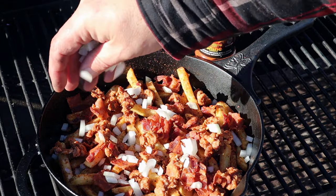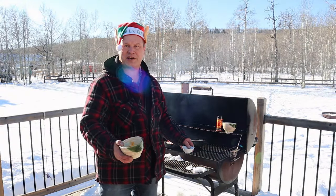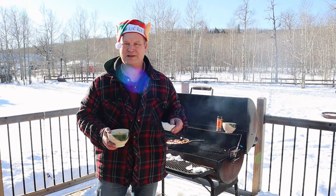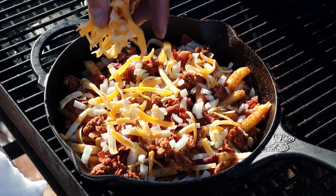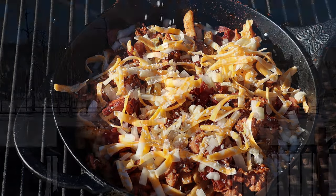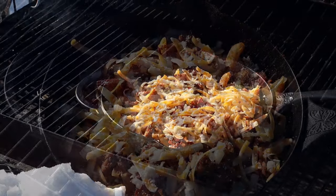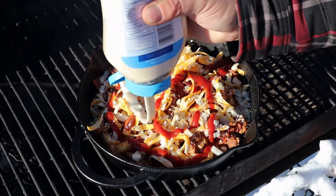Next we're putting some bullshine sauce on there from Grilling with Shine — you've got to layer those flavours, right? To make this cholesterol friendly, we're going to add some cheddar cheese and some parmesan — just a little bit of parmesan will do the job, otherwise it tastes like an old sock. And as every engine needs some lubrication and your body is your engine, we also have to lubricate our dish — so we're adding some mayonnaise and ketchup.